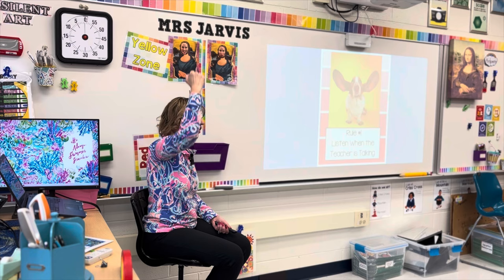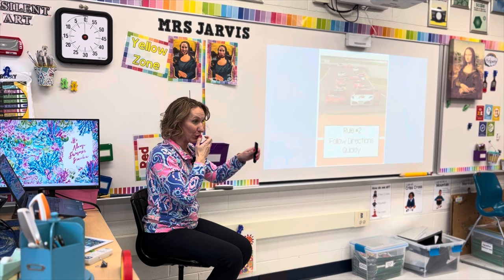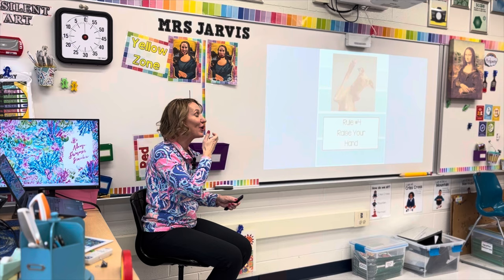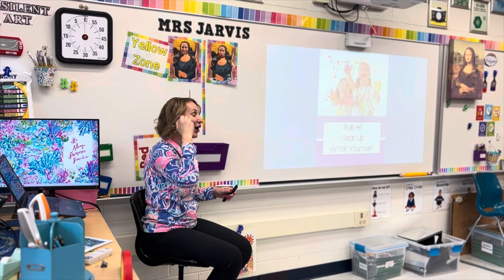Rule number one: Listen when the teacher is talking. Honk honk. Rule number two: Follow directions quickly. Honk honk. Rule number three: Work quietly. Honk honk. Rule number four: Raise your hand. Honk honk. Rule number five: Make smart choices. Honk honk. Rule number six: Clean up after yourself. Honk honk.